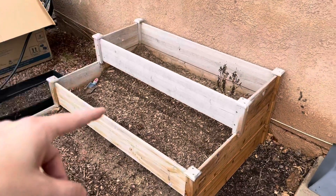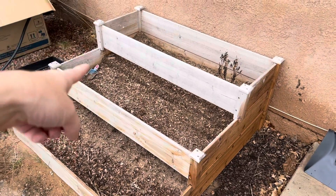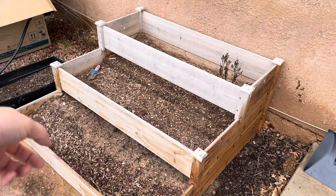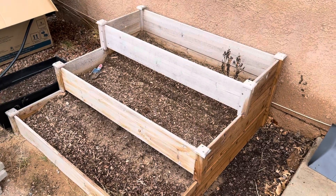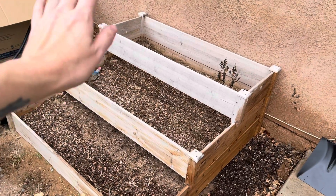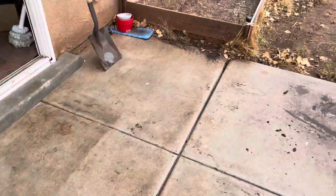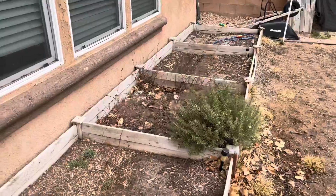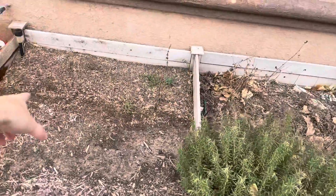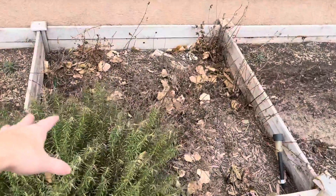We're going to clean out our raised beds — the soil has settled quite a bit. We grew basil back there, and nothing grew in these two last year because we were just still trying to get everything situated. So we're going to fill those up and use those for herbs or something, maybe just flowers because it is underneath a window. And then we've got our raised beds over here. These always do good. We usually grow squash or something in here. I actually have carrots planted in here right now, so hopefully they'll come up.